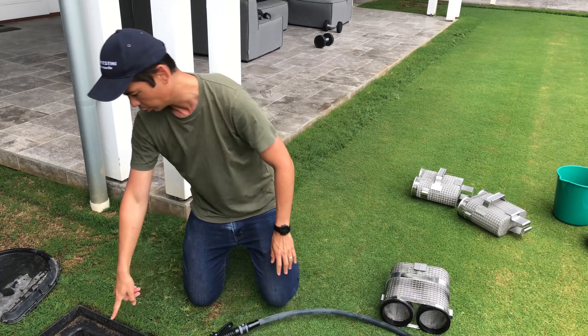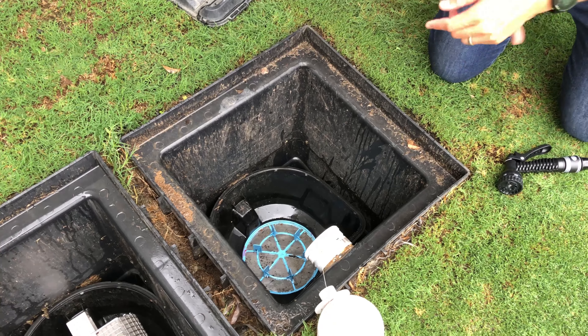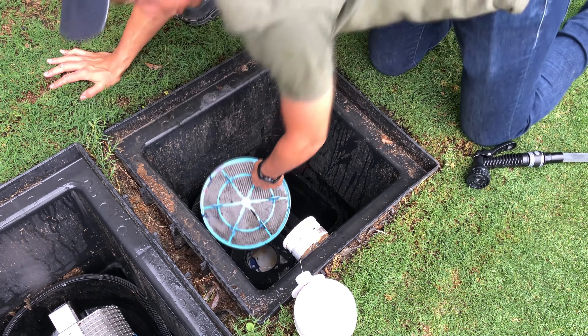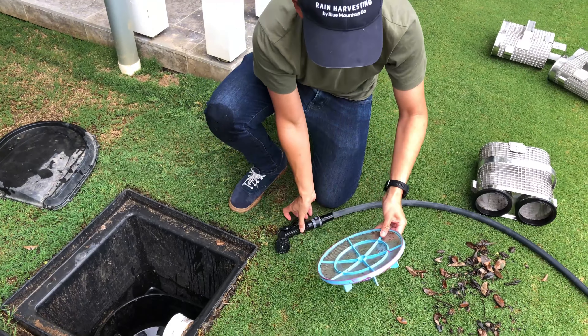Now the other thing we're going to do — I don't know if you can see inside here, but in our base filter we've got a little bit of debris which has slipped out at some point, whether it's slipped to the side or even when I've taken the main filter out. You can just pull that out using these little tabs. It was a bit tricky in there because of the way we've got the Maelstrom jammed in place.